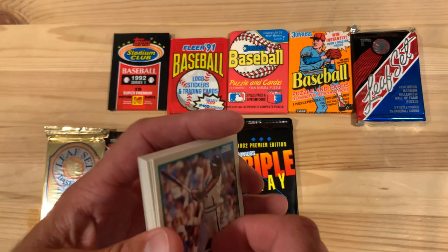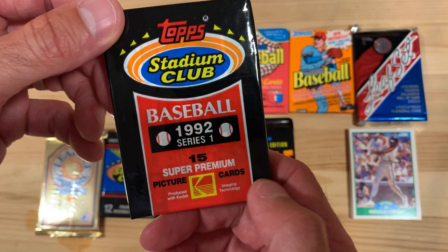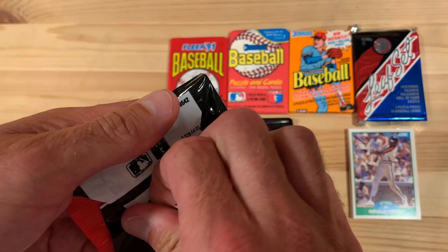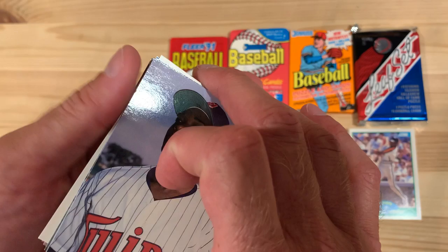So we started off with kind of a lame pack — 89 Score, kind of a dud. Let's jump ahead to 1992 Topps Stadium Club Series 1. They're focused on not just photo quality cards, but a partnership with Kodak. So that's pretty cool. This is the second year of Topps Stadium Club. Topps decided to enter the premier card space. I love these Topps Stadium Club cards that have the rookie baseball card from Topps highlighted on the back. I think that's just super cool.